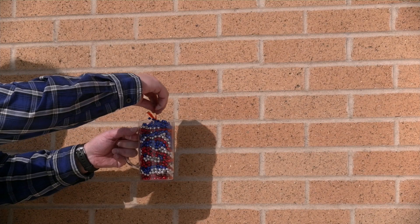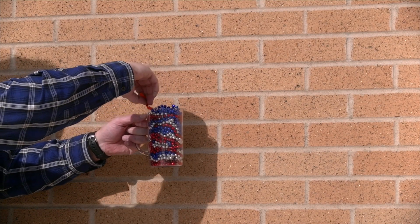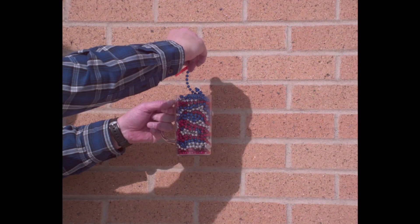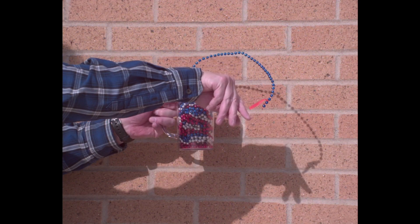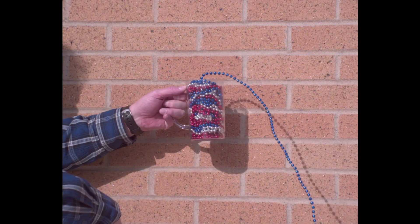Bead siphon — and this is my wife's favorite demonstration. Take the beads and start them out. It's a long 50-foot chain of beads. The weight on the end just keeps it going until it's all gone. But in slow motion, it sure lasts a lot longer and you get to see all the details. It's beautiful.